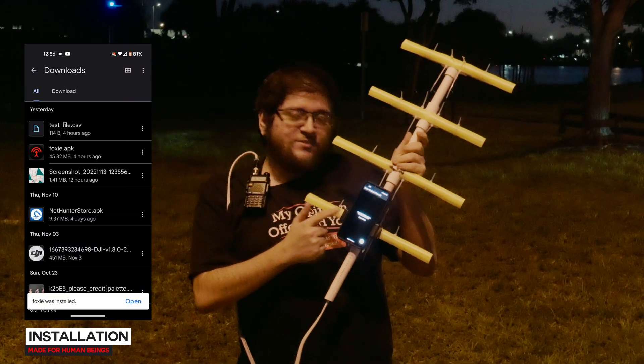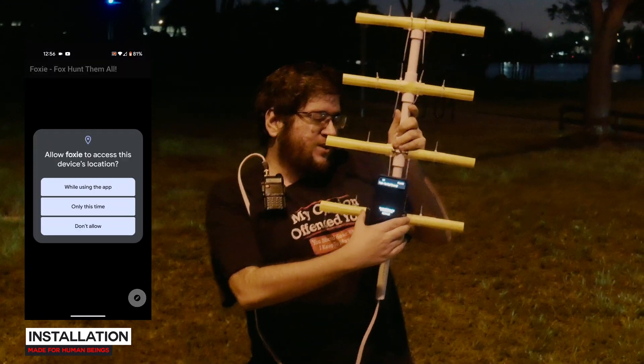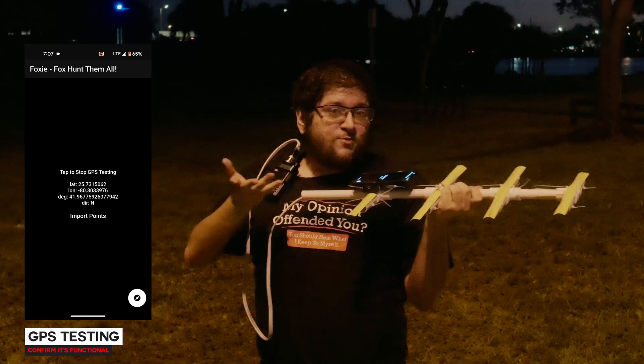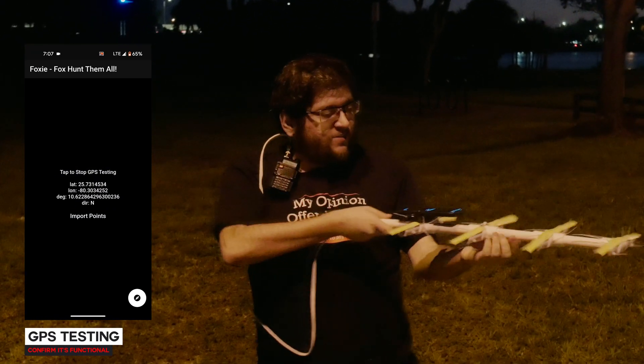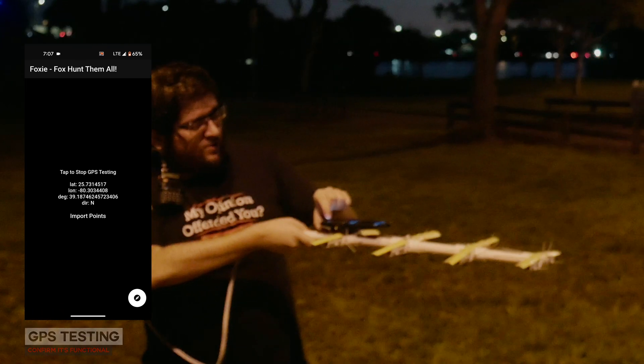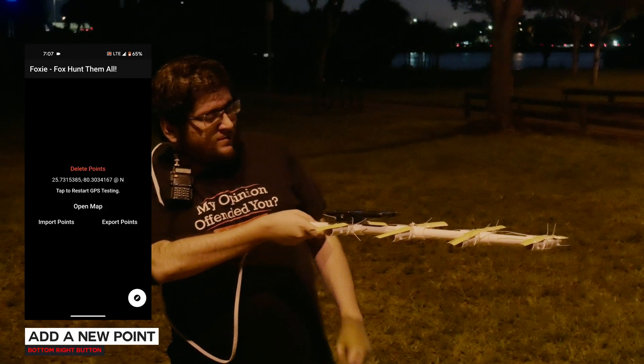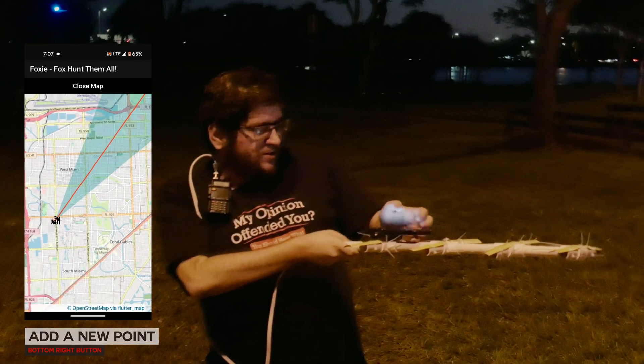You just need to securely mount it to your phone in a direction that is parallel to the directionality of your antenna — whichever it is. It's completely agnostic. And the most important thing is: once you point to a target, you can press the log a new point button. When you open the map, you will directly see that direction plus the bearing.